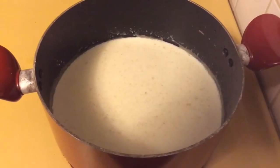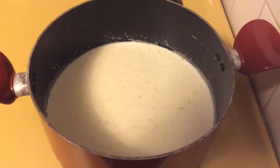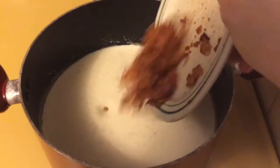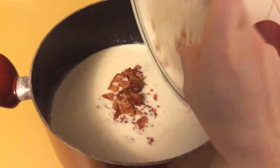Then you're going to add two cups of milk, stir it and make sure it is well combined. After that, add your chopped bacon bits that you've already cooked right into the pot.